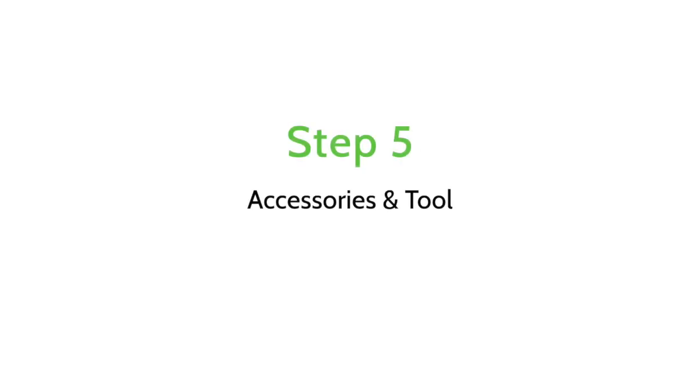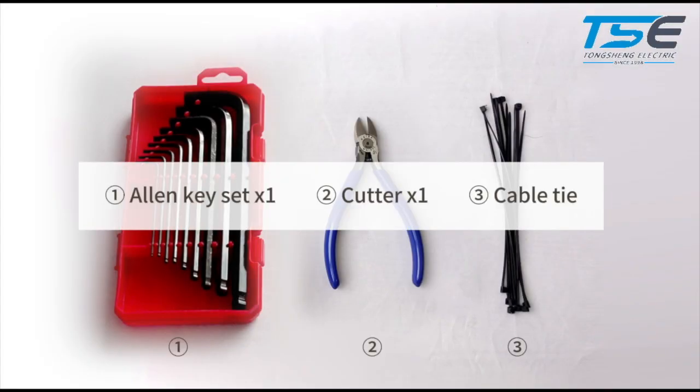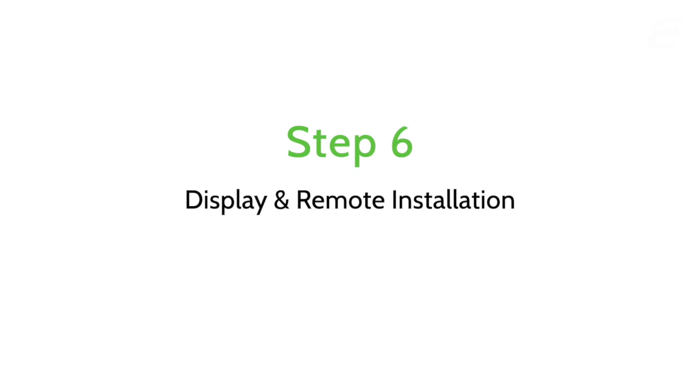Accessories and tools. The accessories we will need are: Display, Remote, Throttle. Tools we need: Allen key set, Cutter, Cable tie. Display and display remote installation.